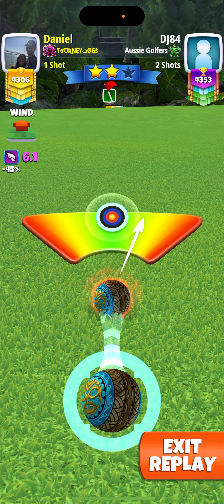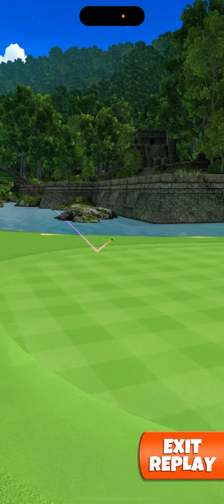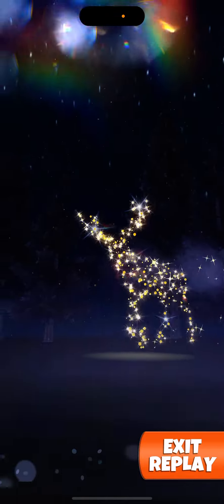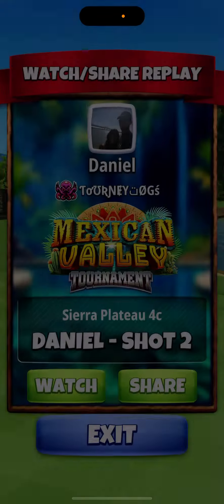Just hit perfect. You do have the wind in your favor on this one, so this is a good one to drop. Technically, you don't even need backspin at all, so that's up to you whether you want to use it or not.